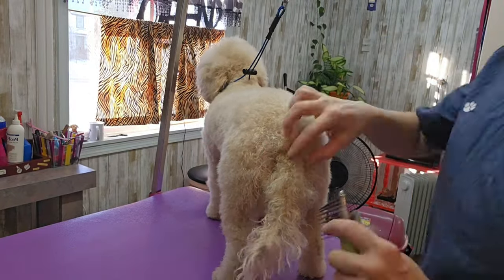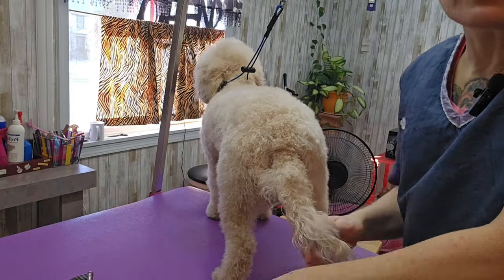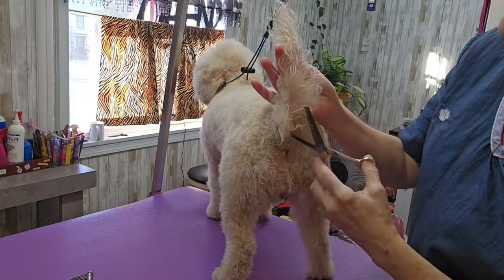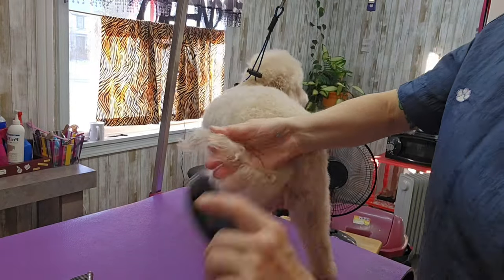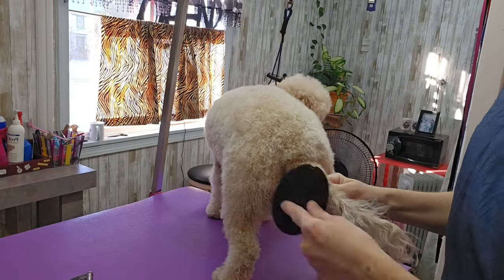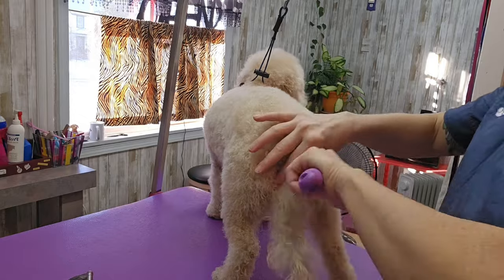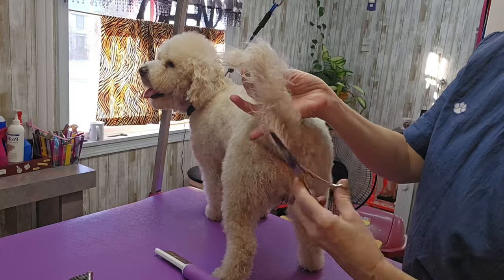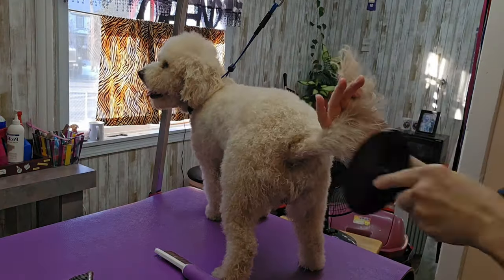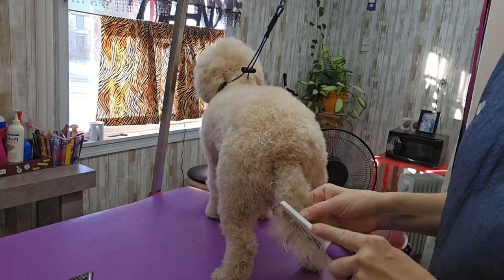Her tail has some tangles in it, so I'm using this dematting tool — it has little razors and just cuts through the hair. I'm also going to use thinning shears to thin out the hair so I can brush it out without pulling so hard. I'm using my comb to go through and check for any tangles, and there are tangles, so I'm thinning it out even more, then checking again with the comb.